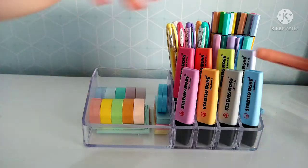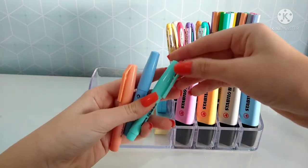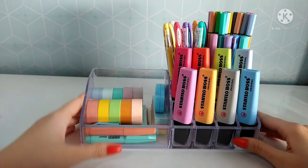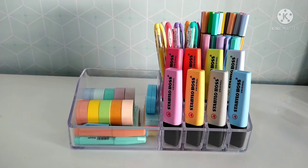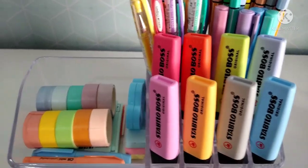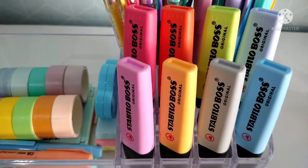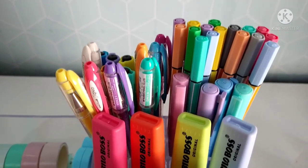Nesse espaço que sobrou, estarei colocando três marca-textos da CIS Mini. Eu lembrei que eu tinha esses marca-textos Mini da CIS também nos tons pastel: verde, água, azul e laranja. Eles vão finalizar o acrílico certinho. E o acrílico organizado ficou dessa forma. Eu achei que a organização ficou muito linda. As estabilos ali, as canetas de gel, os marca-textos, as washi tapes, os post-its e o corretivo ali do ladinho. As brush pens, as estabilos, as canetas de ponta fina e as canetas em gel. Ficou muito fofo.